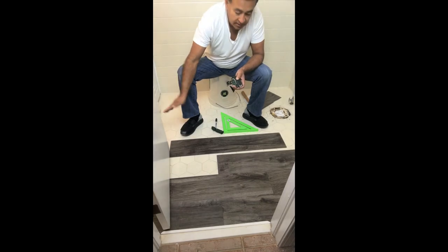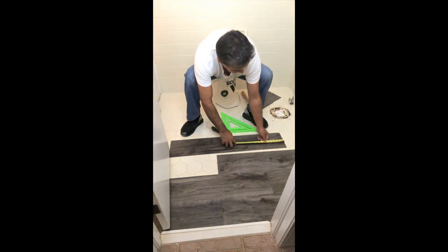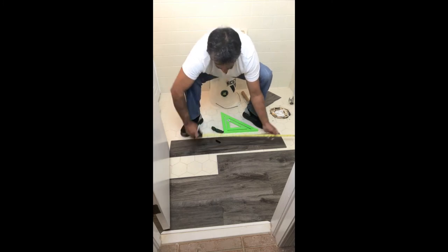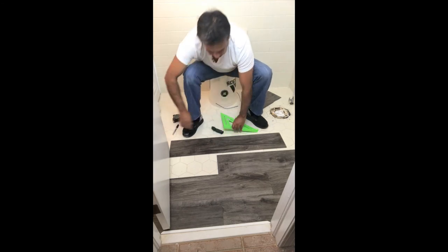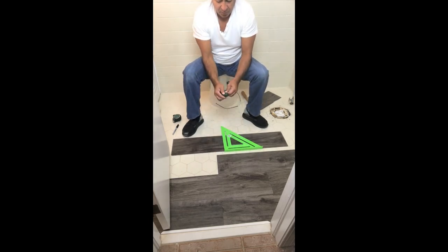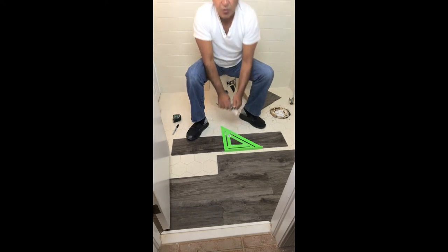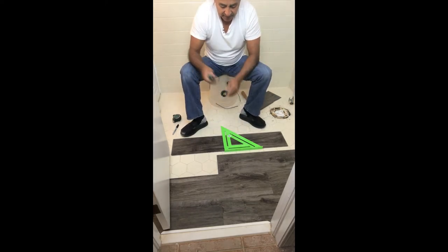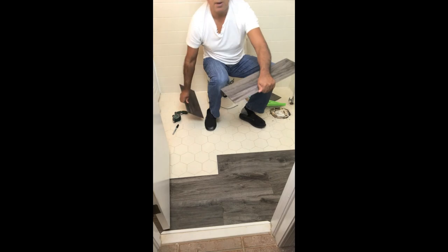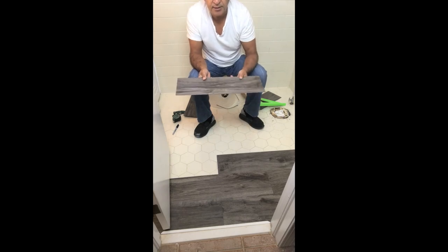Our measurement to the tub to this center line is 20 and 5 eighths. We want the tongue on the outside, so we measure 20 and 5 eighths on the surface, then take a nice square, line it up on that mark, open up our knife, and all we want to do is score it one time — one score is all you need. The score is here, and it's just a quick pop that breaks the board. We know this side is going to lay right on top of that tongue extruding on that plank, and then we're going to tap it down.